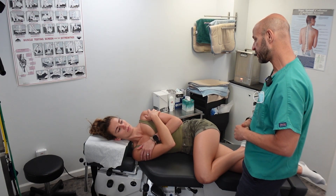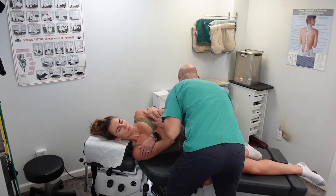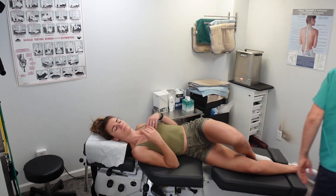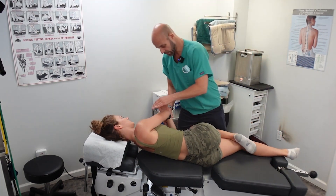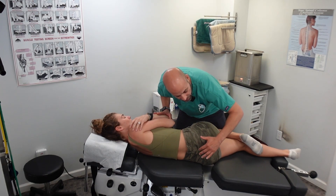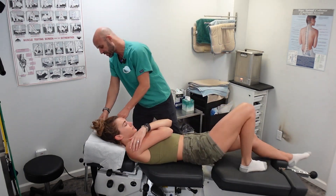And if you do have a tear, it's likely a very small one. Go ahead and take a deep breath in and blow out. Good. And the other side up. Take a deep breath in again and blow all the way out.